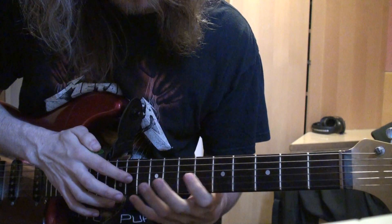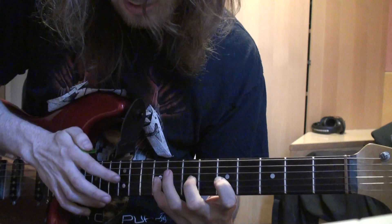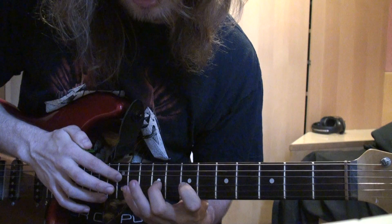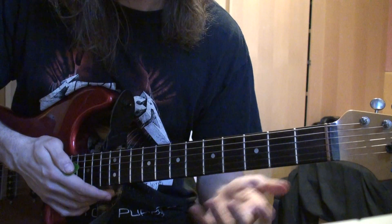And then you tap the 11th, pull off to the 5th, hammer on to the 7th and the 9th. Tap the 12th, pull off to the 7th, hammer on to the 9th and the 11th. And you're going to play all of those 8 times.